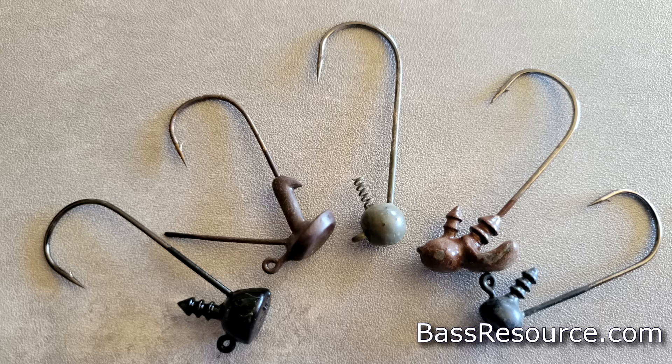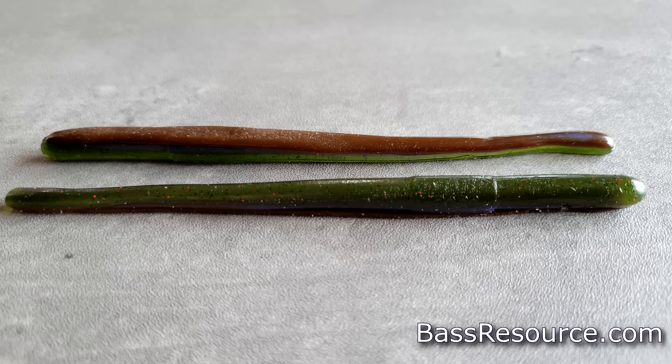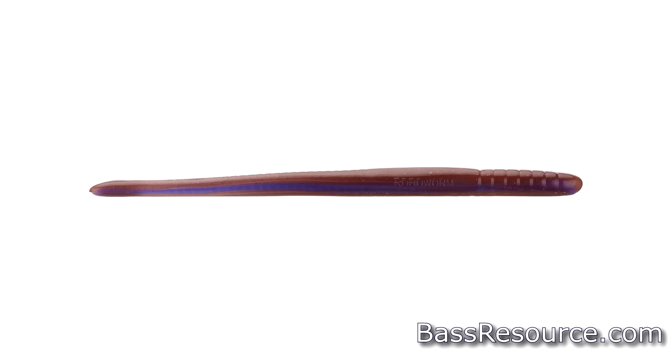Finally, the last bait I like to throw is a shaky head. It's actually a rig — pair it with a finesse-style worm, like a four-inch Aaron's Magic. I like the Robo Worm in that color. Put it on a shaky head, like a one-eighth ounce or maybe three-sixteenth ounce — real small. You want a real slow fall.